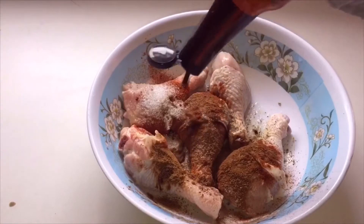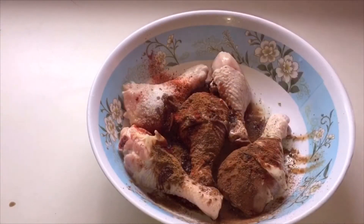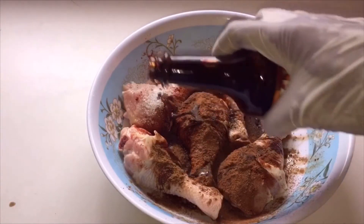Add half tablespoon of cumin powder, half teaspoon of sugar, one teaspoon of Worcestershire sauce, and half teaspoon of dark soy sauce.